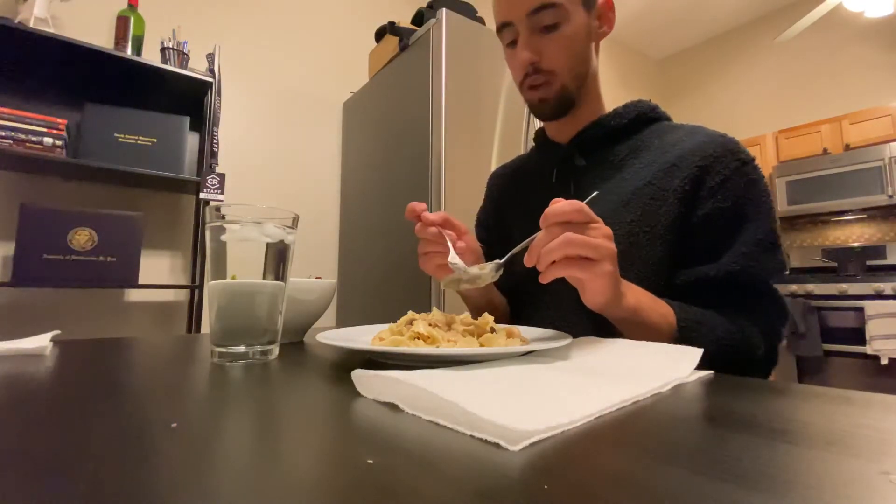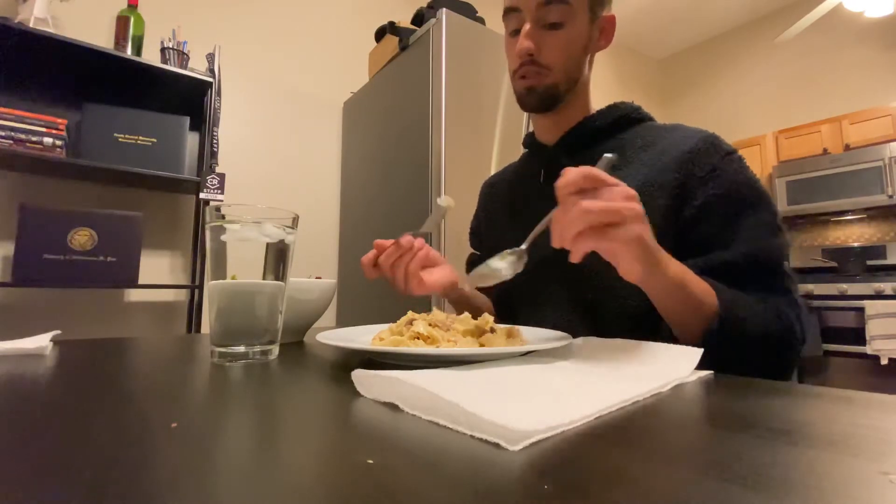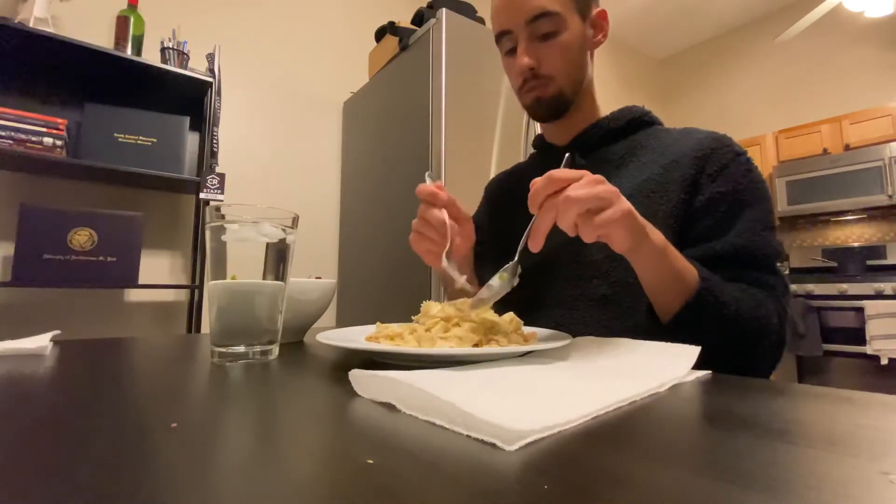The salt just brightened everything. That's what this needs — this needs a little tiny bit of lemon juice. Overall, unbelievable.